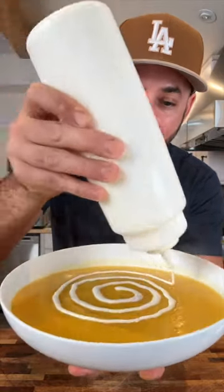If you don't have a squeeze bottle, you can just whisk it and use a spoon. Ladle your soup into a bowl. Now take your cream and draw a spiral all the way around, then with a toothpick draw lines going out.